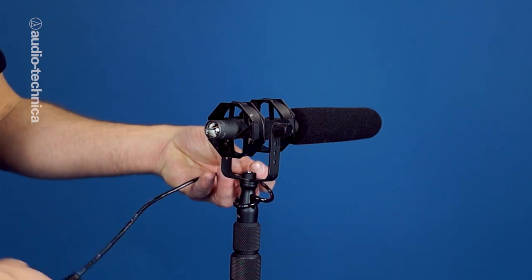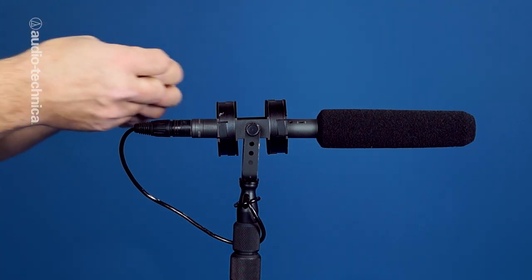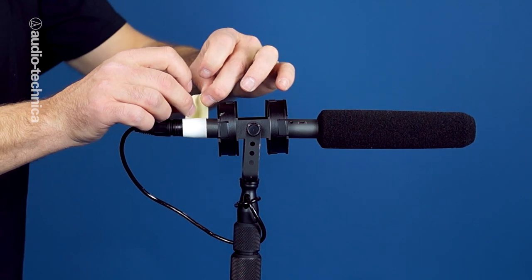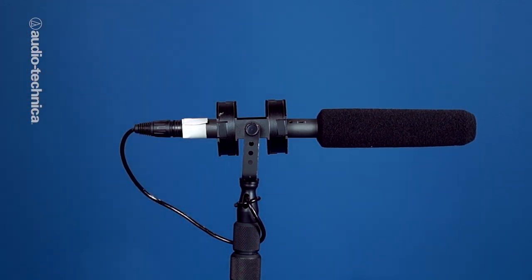After inserting the mic, connect the audio cable. If necessary, wrap the cable a half turn or a full turn around the pole so that excess cable slack won't knock against it. Professional boom operators add a small wrap of cloth camera tape where the rear of the mic plugs into the cable connector to avoid any mechanical clicking where the metal parts meet.